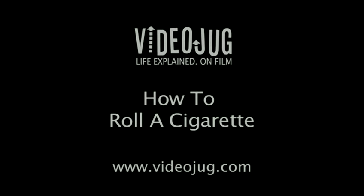How to roll a cigarette. Hello and welcome to Videojug. I'm going to show you how to roll a cigarette.